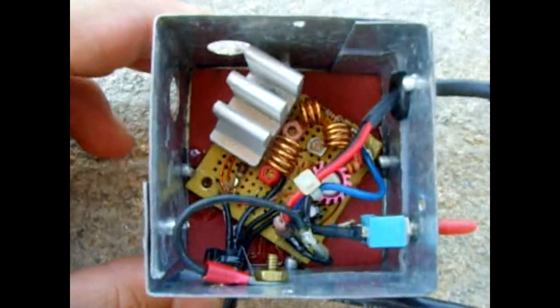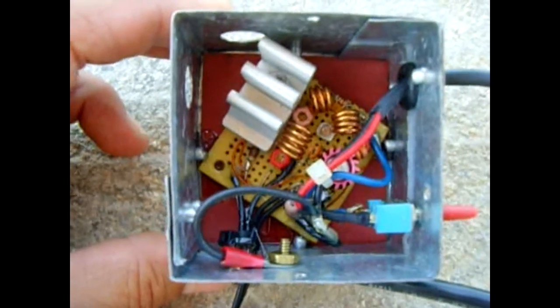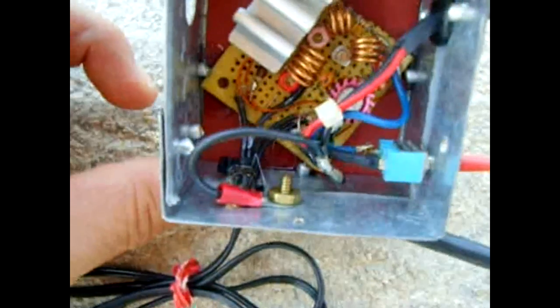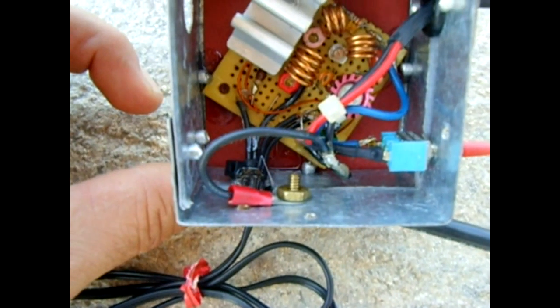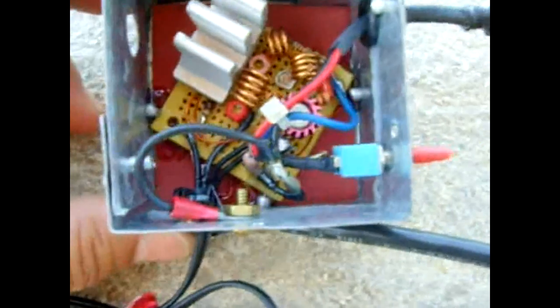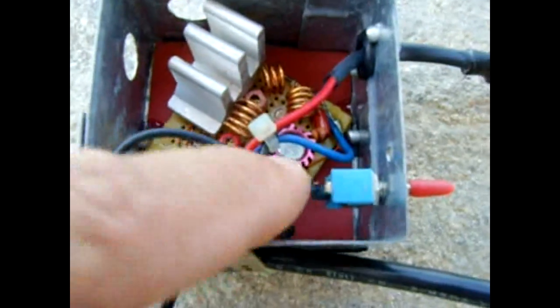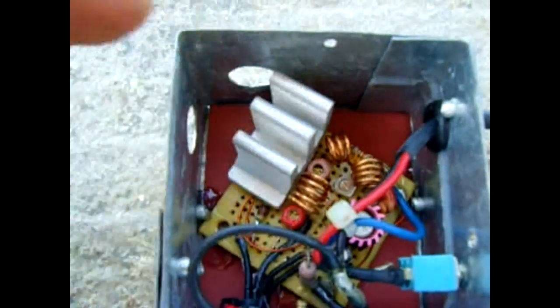There we go. The bottom is a piece of just red paper to prevent the board from shorting out against the housing. You can see the brass screw sticking through with the nut — that's to ground the whole housing. You can see a transistor with a pinkish fin right down there. This transistor is the main one; it gets pretty hot if you don't have that heat sink — I made that heat sink.